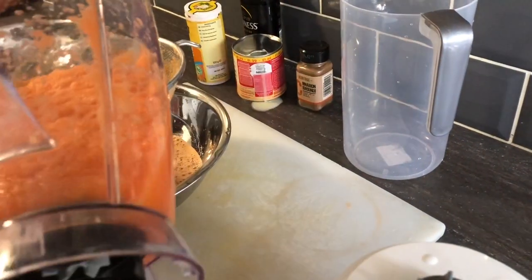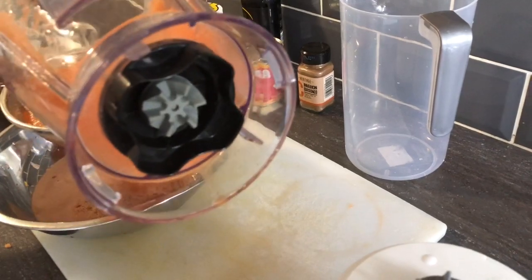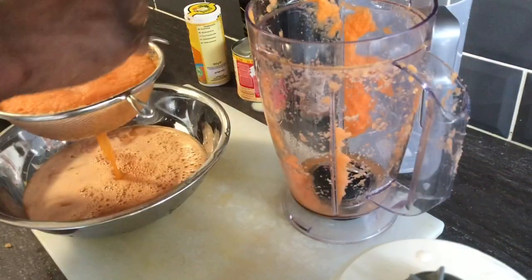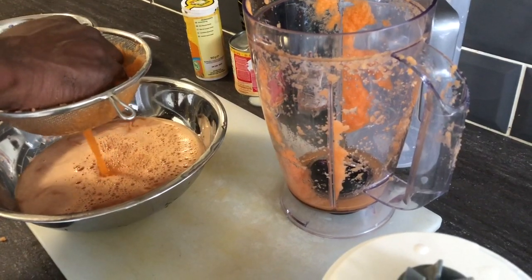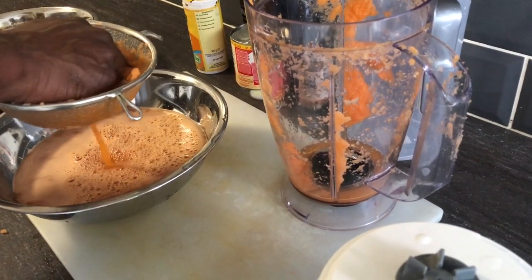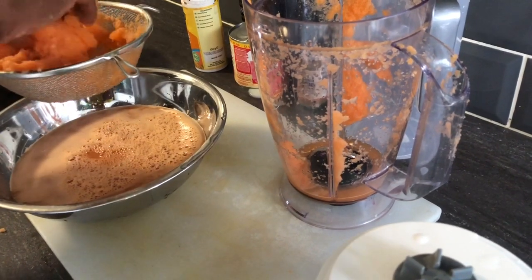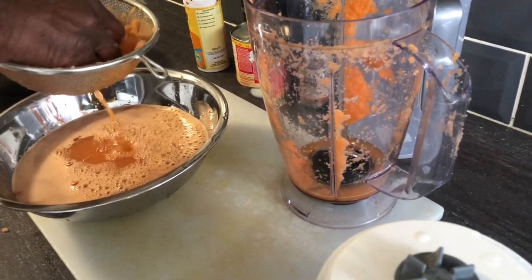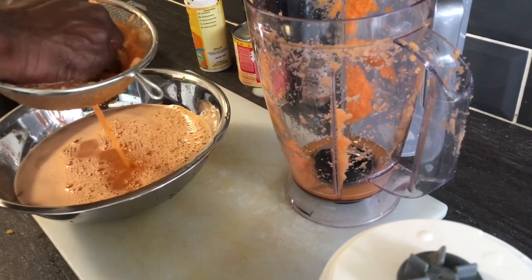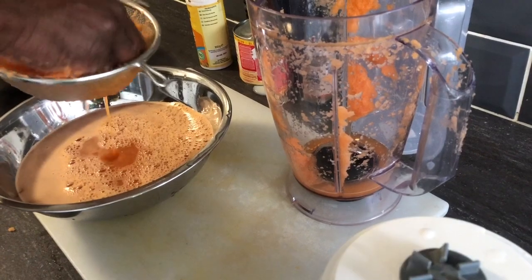I'm going to throw the rest of the water on it now. This is how you make carrot juice. You don't really want to buy the tin kind because you don't want all those preservatives in it. You want this easy, natural carrot juice. This is the way to make it — use a strainer and make sure you do it properly.